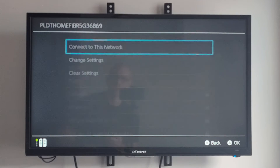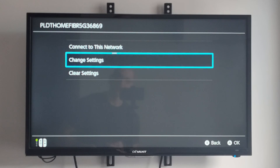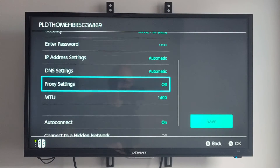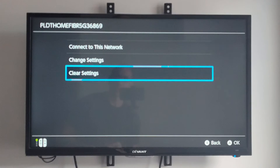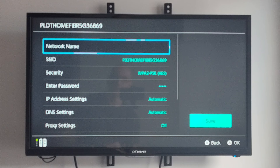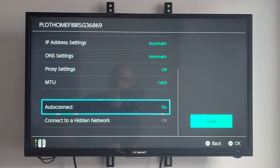Let's go to our network and then we can go to change settings if we ever want to do that. If we want to enter in a different password — maybe we got that wrong — we can set auto connect. Then we have clear settings right here. Hopefully this video did indeed help you out.